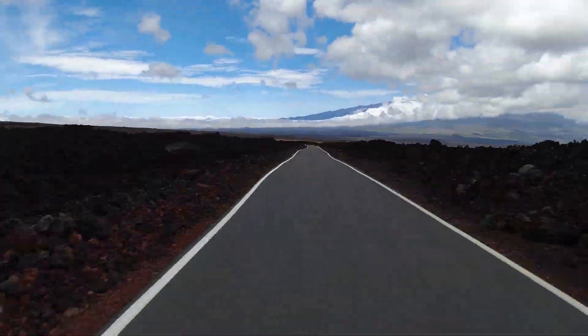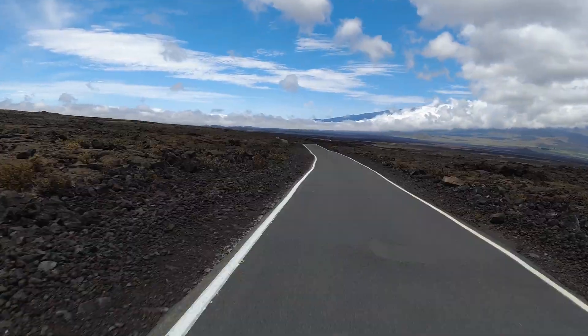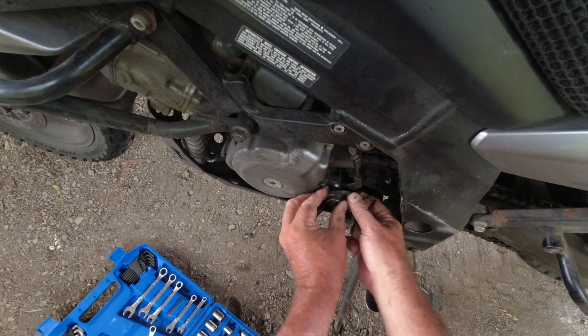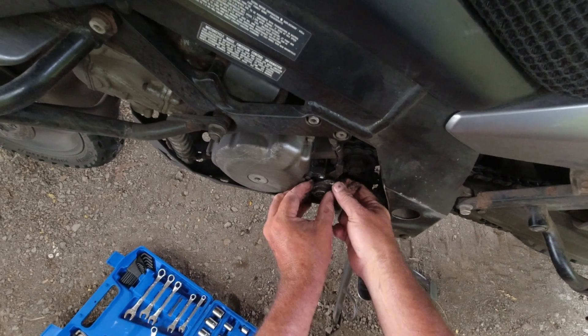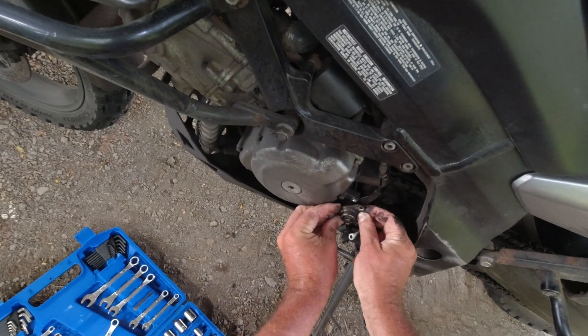I broke my clutch the other day while riding home. Luckily I was close to the house and I figured it might be a quick fix of the cable, but when I pulled the side case loose I realized it was an input shaft and I was just devastated.